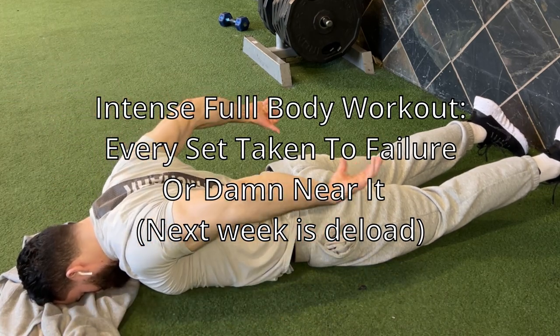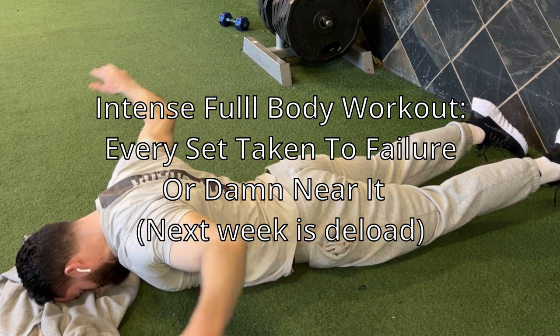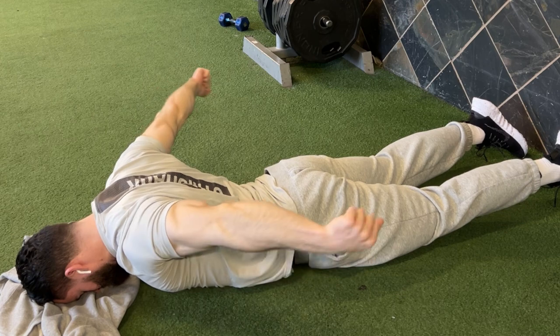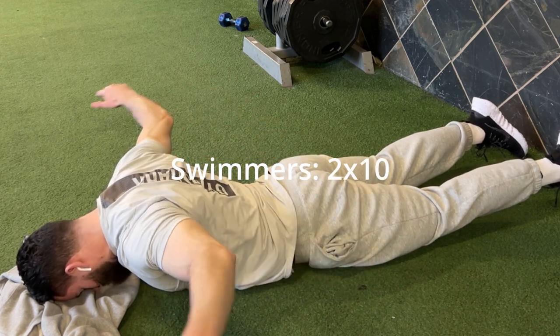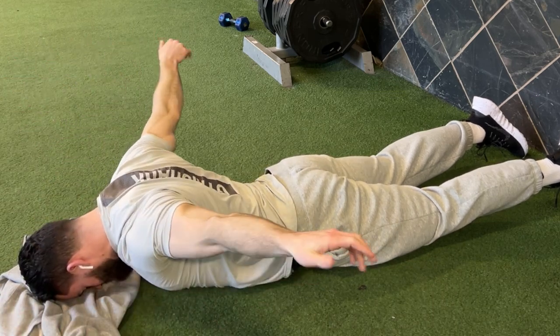All right, fellas — intense full body workout. Let's get straight into it. Let me just start off by making my case for full body workouts. You don't got to do quads every time, you don't got to do legs every time. The idea behind full body is you're just not following the set split. Anyways, that's my case here.